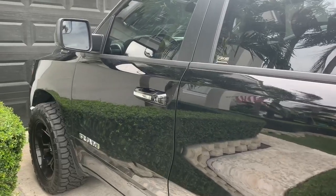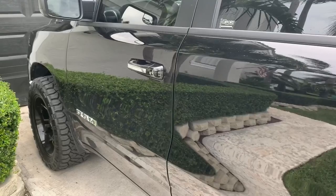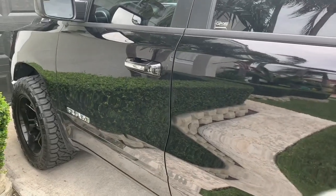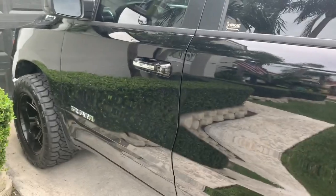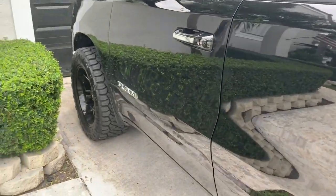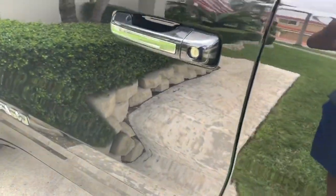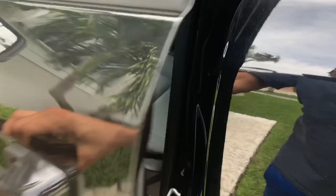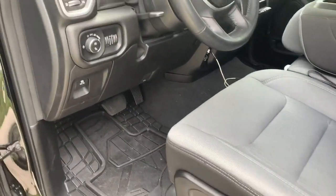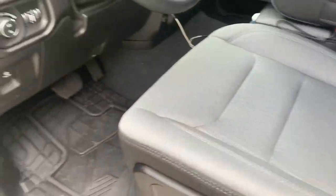We've got a 2019 Ram 1500. Originally we wanted to do a shock sensor add-on to the factory alarm system, but this particular model did not have factory door locks. A lot of them with the cloth seats don't come with the factory alarm.